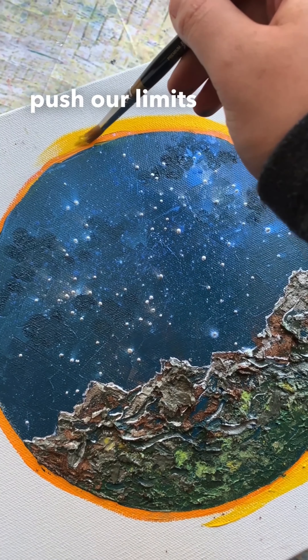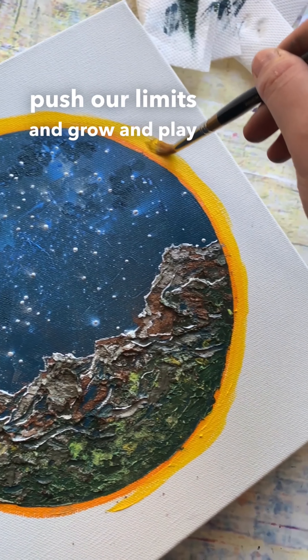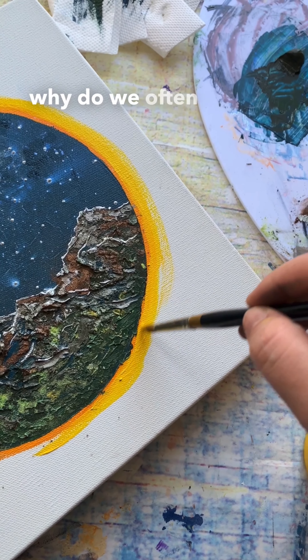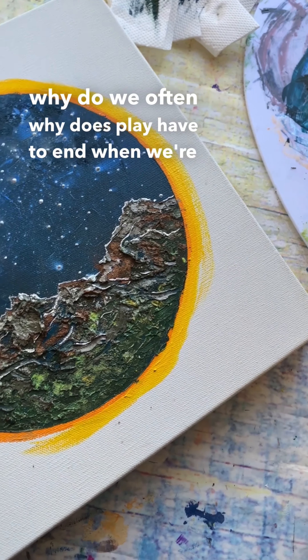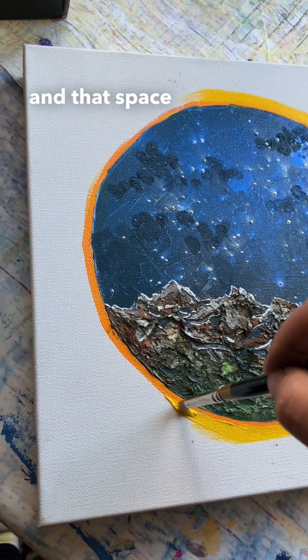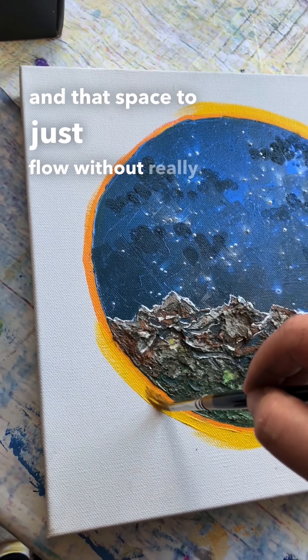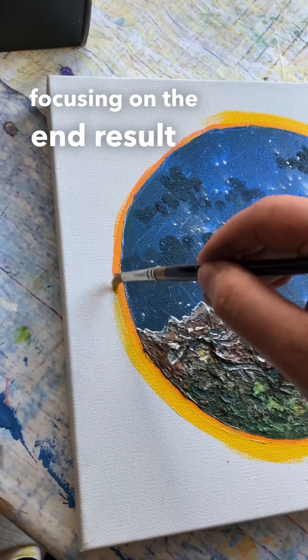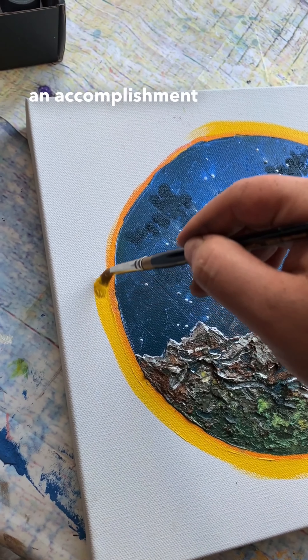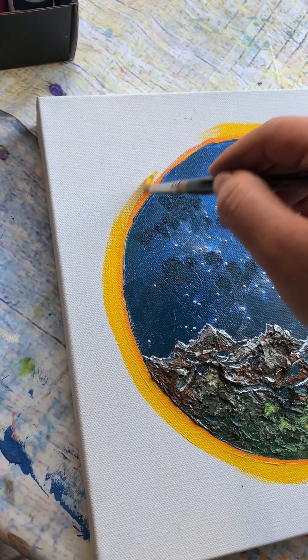We're really meant to push our limits, grow, and play. I was questioning why play has to end when we're adolescents — why don't we allow ourselves that creativity and space to just flow, without focusing on the end result, and instead enjoy the process? It's an accomplishment to try something new in and of itself.